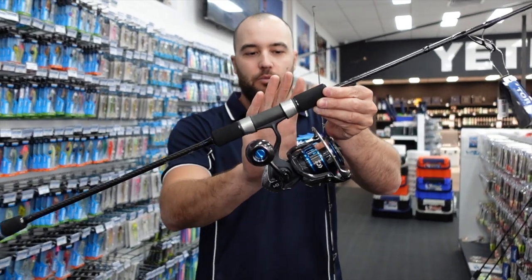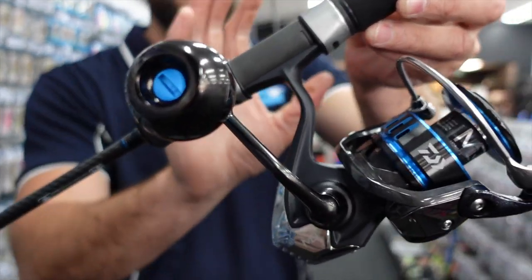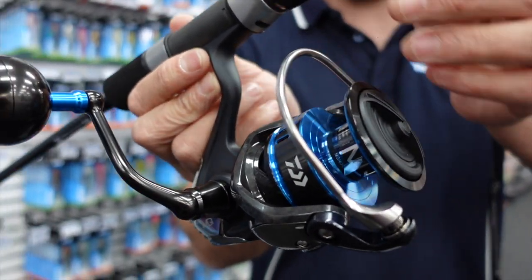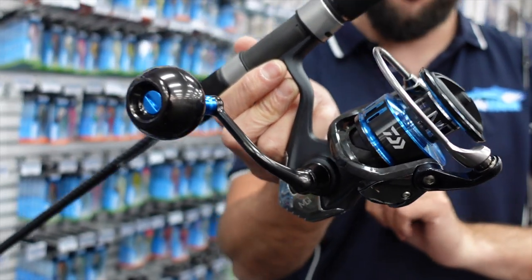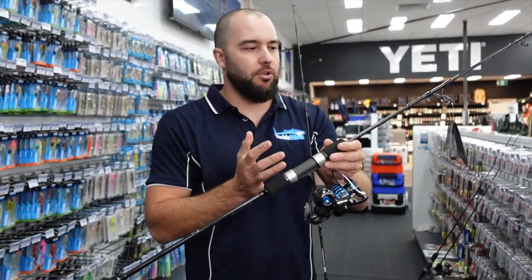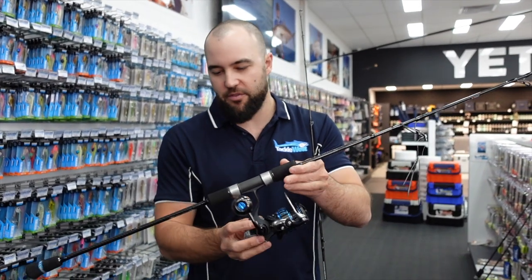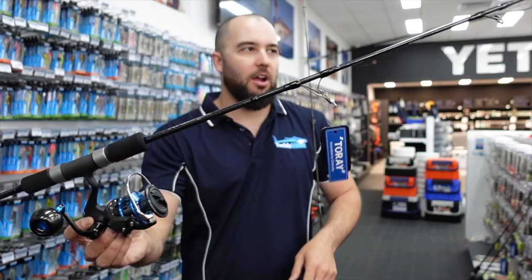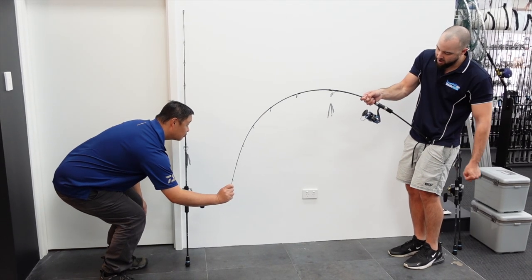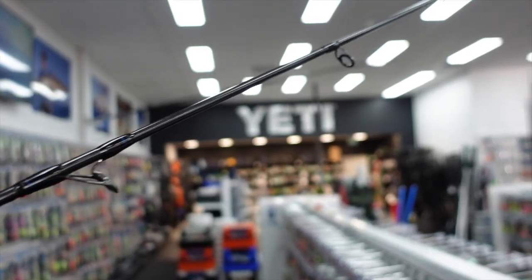The spin ones work really well with a 5,000 or 6,000 size spinning reel. I've matched this particular rod up here with a 6,000 Daiwa Saltist, which is kind of a mid-range reel. You can put a Certate 8SW, a Maverick, a Saltiga, whatever you like on these rods. One thing I like about a lot of these rods is the action of them and how they load up, but there's a lot of power in the base of the rod.